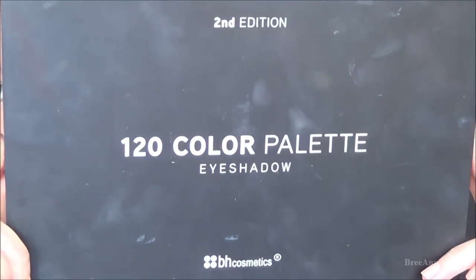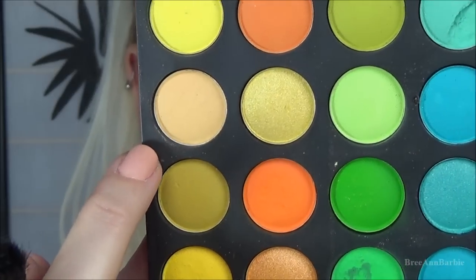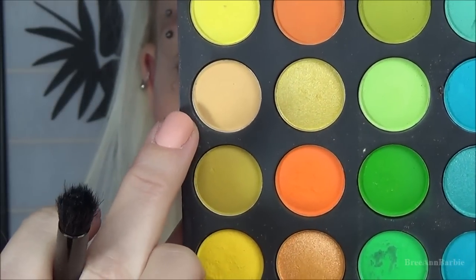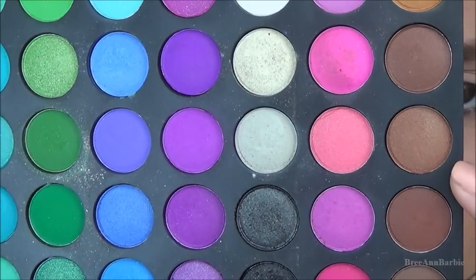Next I put some tape on the outer parts of my eyes and used my 120 color palette by BH Cosmetics. I'm using a really light transition shade and I'm putting that into my crease just to get started before applying the other eyeshadows.